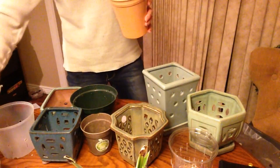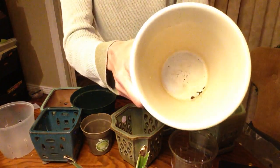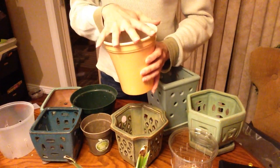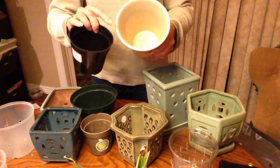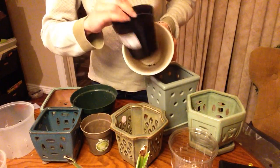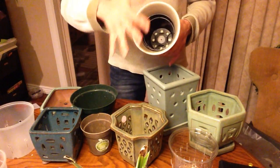Drain holes are the biggest, most obvious thing you need to look for. This is one of those decorative pots that Phalaenopsis come in at grocery stores — it has zero drain holes. These are a death trap for orchids. You can put your orchid back in here after you've watered it, but you've got to make sure it drains completely. If you add pebbles or glass beads — not paper towels — to the bottom, that will help get some air exchange around the roots. I wouldn't do this unless you've got fans going, because you're just really likely to rot your roots.